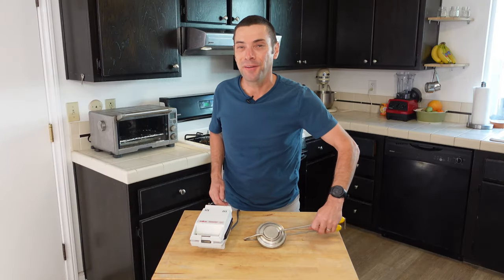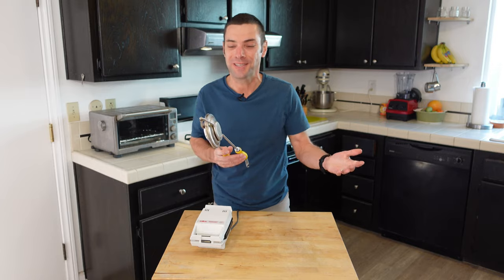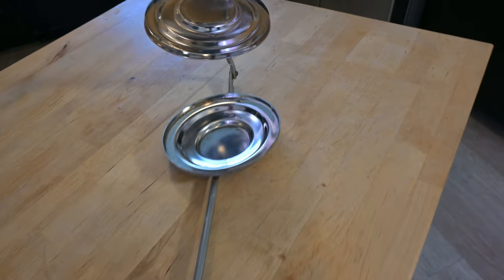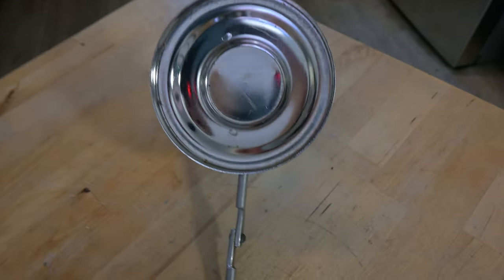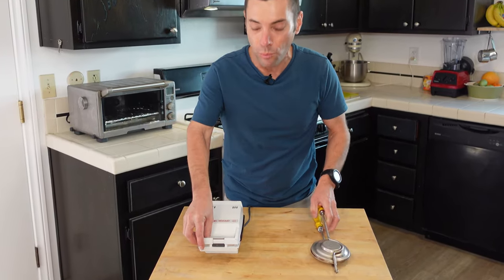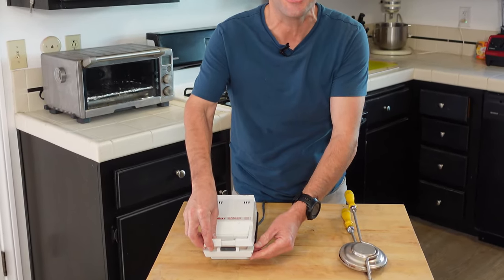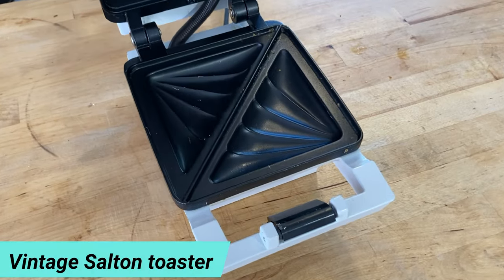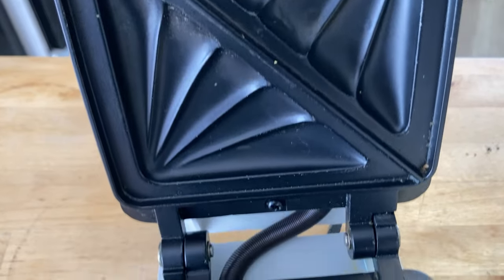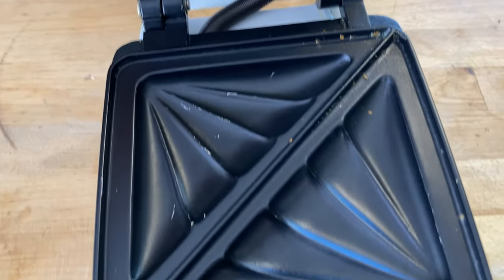The good thing is it's not very complicated. It toasts sandwiches. What you do is you put bread and fillings in this device, you close the lid, and what that does is it seals the sandwich and also browns the bread and melts whatever's inside. It's kind of like this other vintage sandwich maker I found at the thrift shop — this is an electric one. You do the same thing: put the bread and fillings in, close the lid, and it cooks the sandwich.